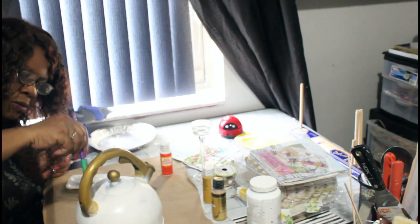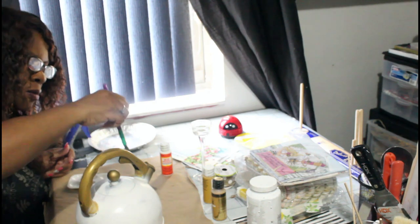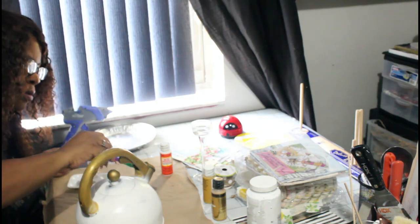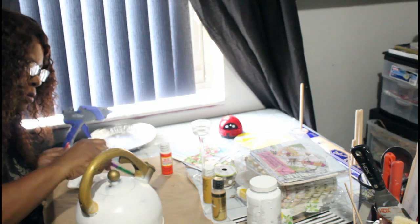I should have put more painter's tape on it this time, but I did not do it. But it still turned out rather cute to me. And we also can do things with the mason jars, which I did do — I will show you that as well.